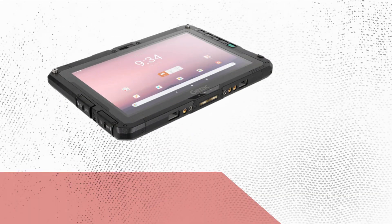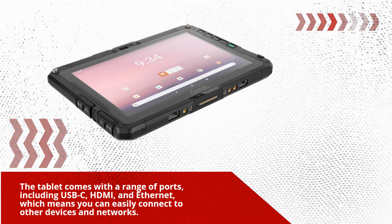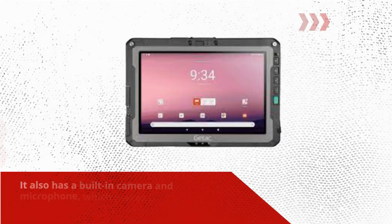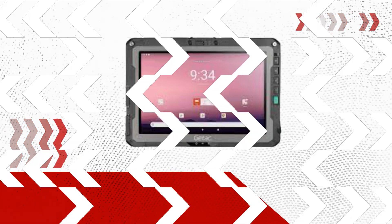The tablet comes with a range of ports, including USB-C, HDMI, and Ethernet, which means you can easily connect to other devices and networks. It also has a built-in camera and microphone, which makes it ideal for video conferencing and taking photos or videos on the job.